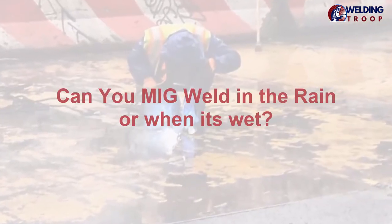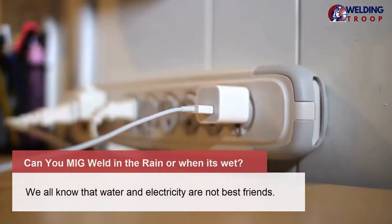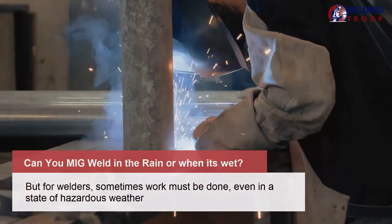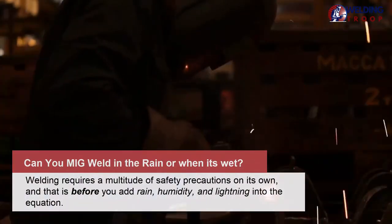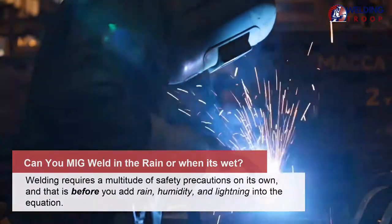Can you MIG weld in the rain or when it's wet? We all know that water and electricity are not best friends. But for welders, sometimes work must be done, even in a state of hazardous weather. Welding requires a multitude of safety precautions on its own, and that is before you add rain, humidity, and lightning into the equation.